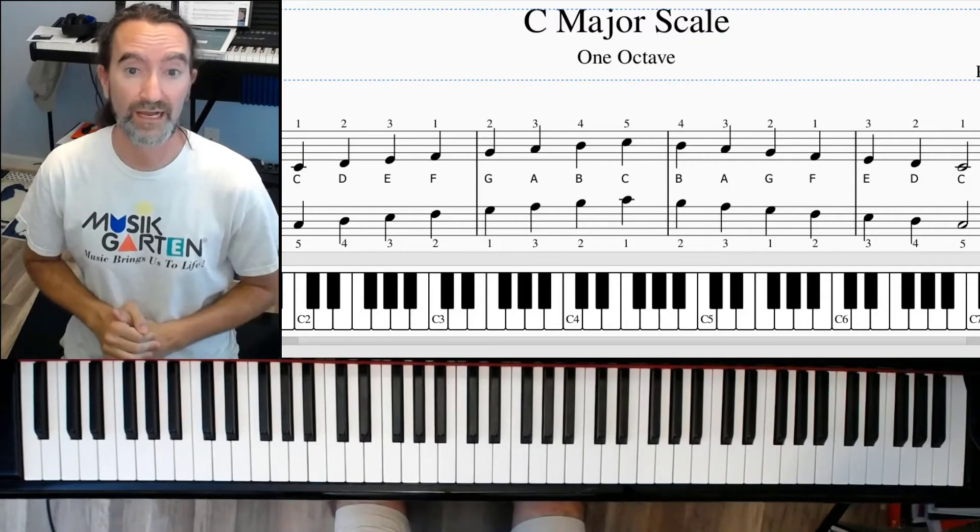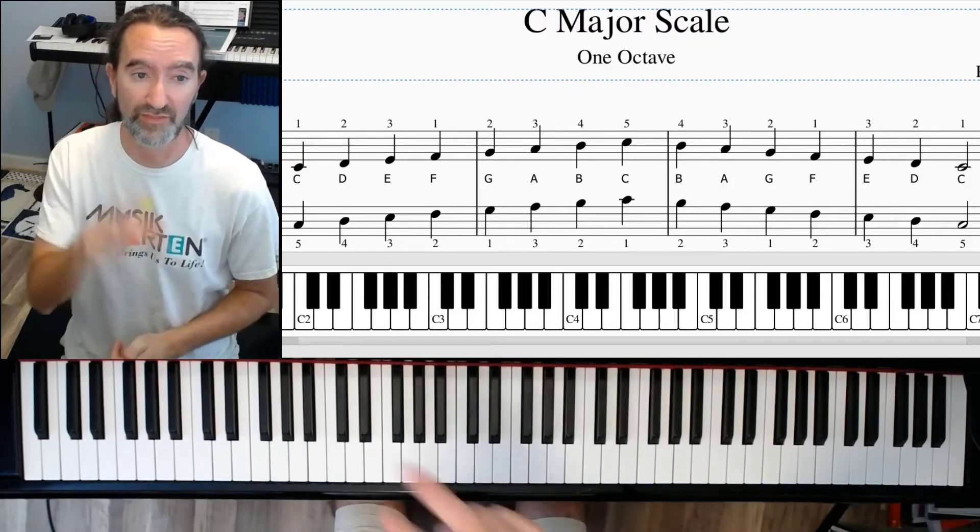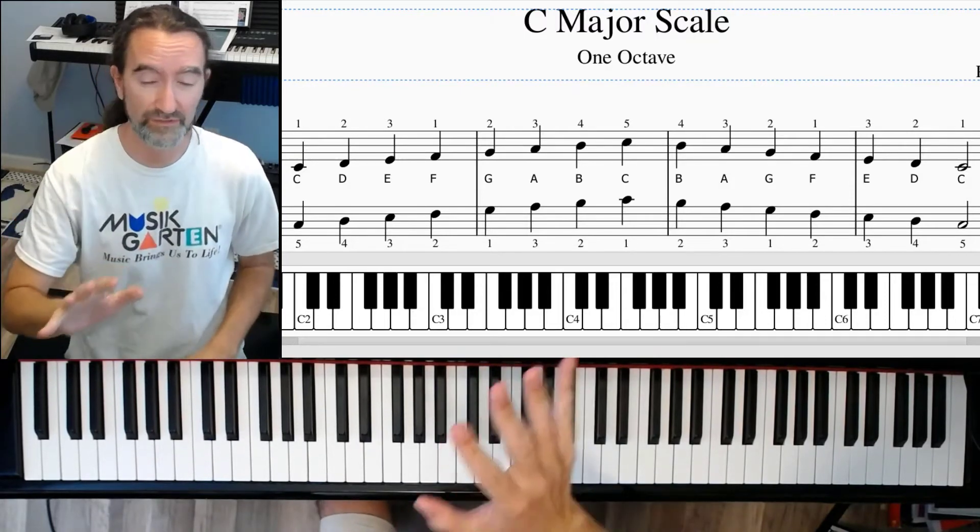All right, I'm going to teach you all how to play a scale. It's going to take you about three minutes, and you're hopefully going to learn how to play a scale really easily and really well.